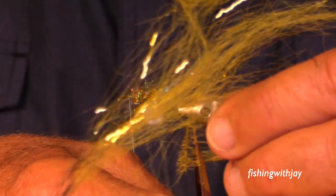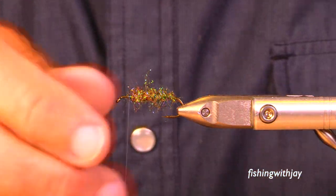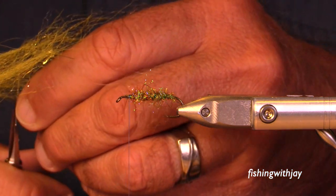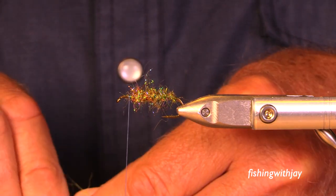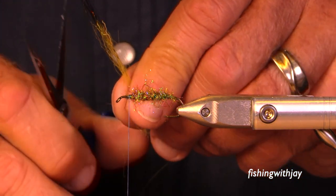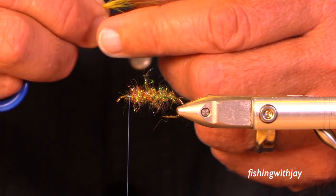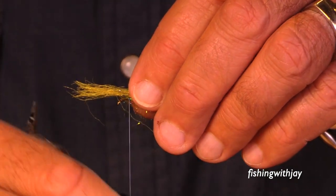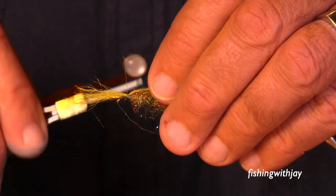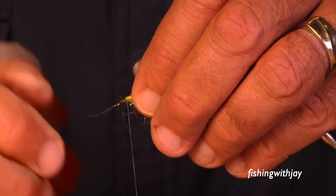I've got a brush here — it's a DP intruder brush. These are kind of weird things. You've just about got to get them and experiment with them — they're very sparse. Some of the colors I really like, some I don't. The black tips — at least at this point — the dye will dye your fingers, but I like them for a number of things that they probably weren't intended for.